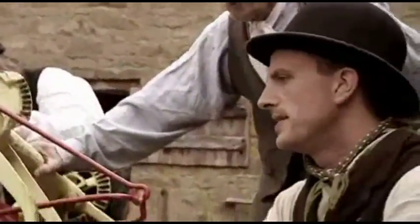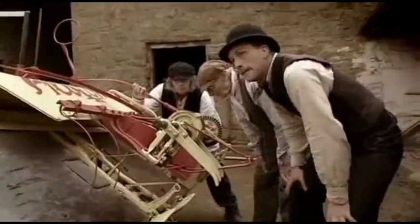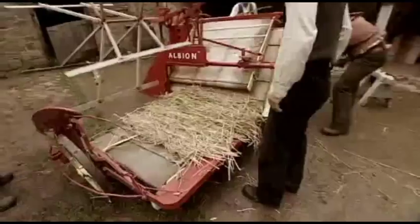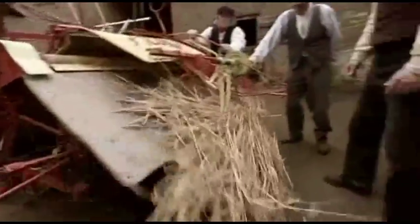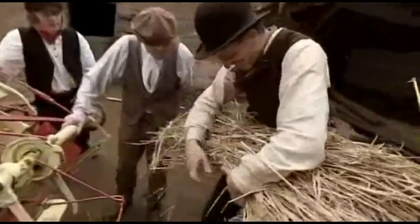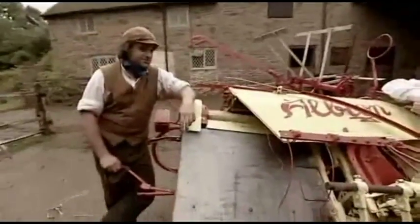Pete turns the machine over manually just to check everything is okay. They try it again, feeding straw through to test the knotter. "When was this machine last used, have you any idea?" They put a sheaf in — and she's tied it. "Yes! We have a sheaf tied!" Everyone is delighted. "That's brilliant — that's going to save us an enormous amount of time."